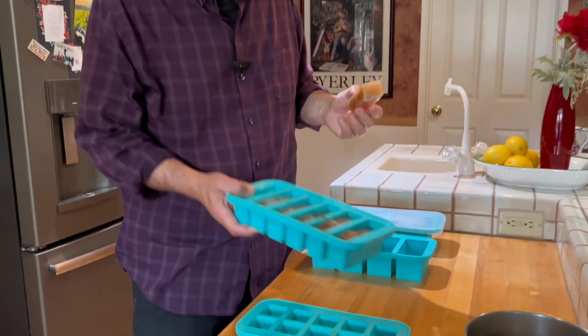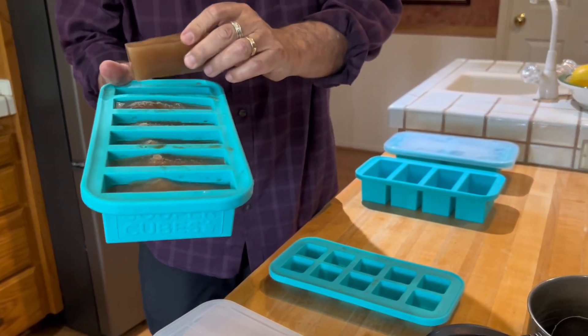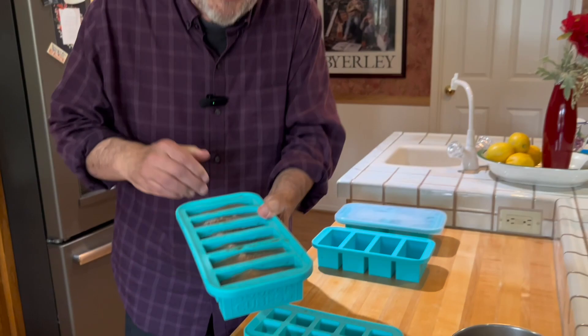Do you know what this is? No! Well, it's a half cup of beef broth — broth I made a couple weeks ago and froze using this cool container called the SuperCube. It's part of a four-part set, and this will freeze everything in exactly one half cup.